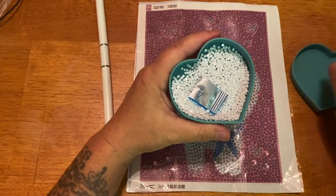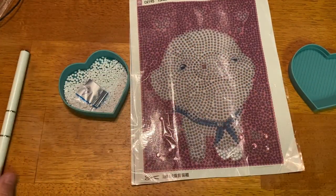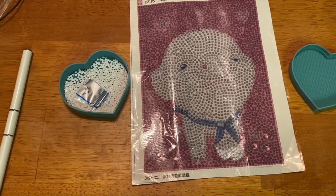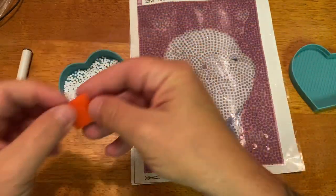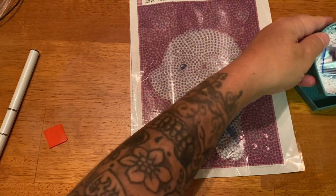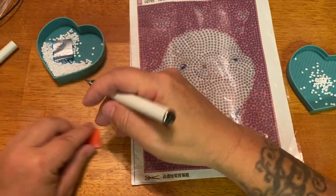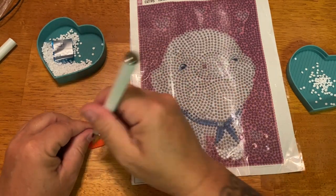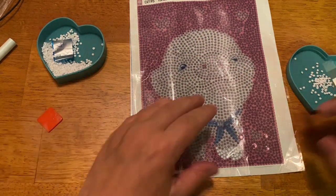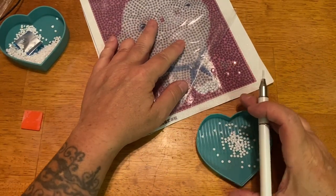I just have my little tray right here with some white drills. Let me get a little piece of wax — this is good wax. I'm going to dump a little of these white drills in the tray to make it easier. First we're going to try the skinny side that doesn't have the wax on it — let's go ahead and stick that on there.